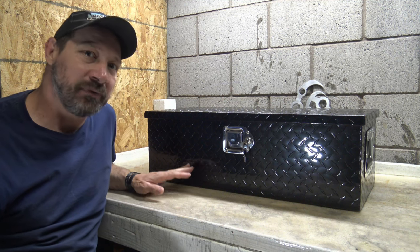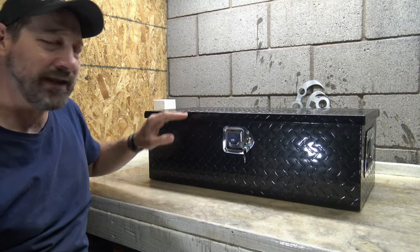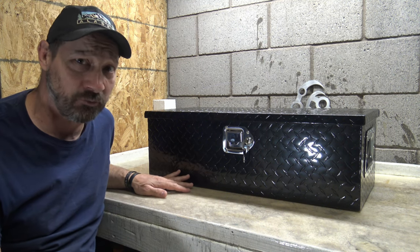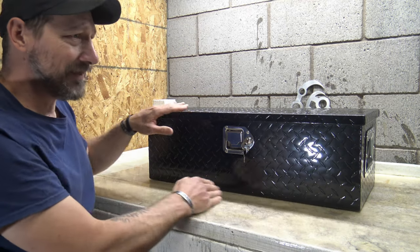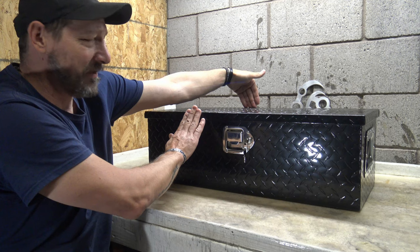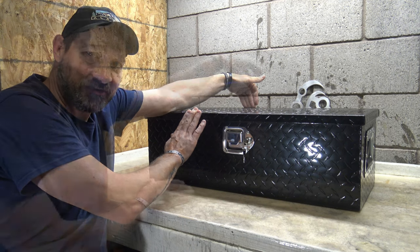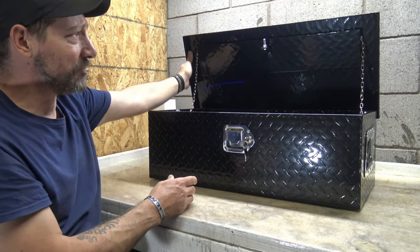I chose this black one because it's double powder coated — it has the coating on the outside and also on the inside of the toolbox. The dimensions are 30 inches long, 9.6 inches tall, and 13 inches deep.